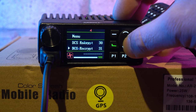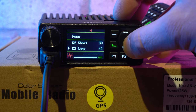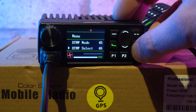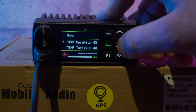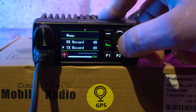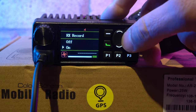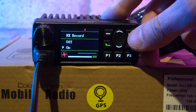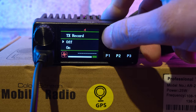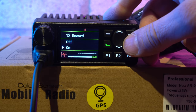This is where it gets interesting — I noticed a couple of options on the menu including TX and RX recording and Bluetooth. Neither were mentioned when I purchased the radio, so I wondered if they'd work. I tried selecting the recording option but it failed with an error message, which appears to be for a future production model. Likewise the Bluetooth function failed. You'd think they'd be hidden, but the firmware just feels a little bit rough around the edges.